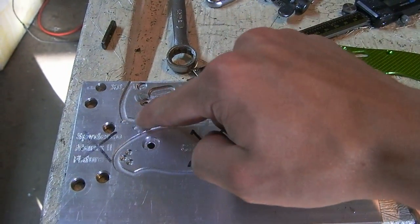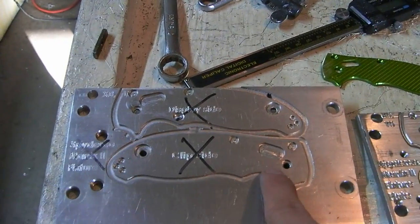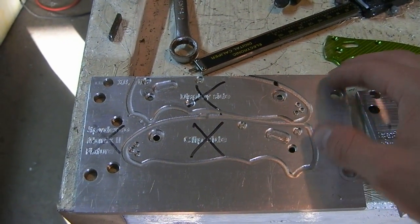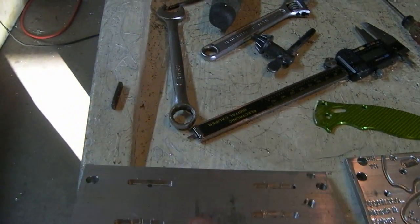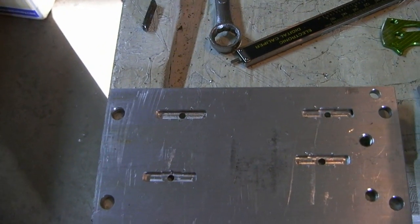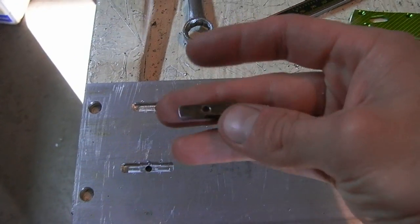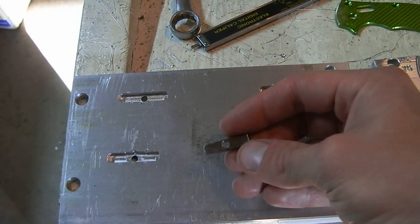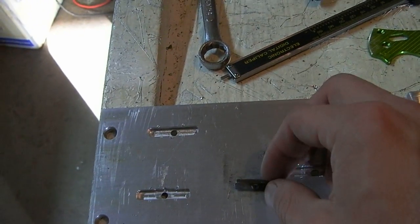These two holes are threaded, and what I did first was I tapped the aluminum. That lasted for about 20 or 30 pairs of handles and then the threads stripped out. It was the weekend, stores were closed, and an M4 nut isn't exactly common. So I made these little thingies out of steel and pressed those in. I figured steel would last a lot longer than aluminum, but I was wrong — it lasted for about 10 or 20 sets.